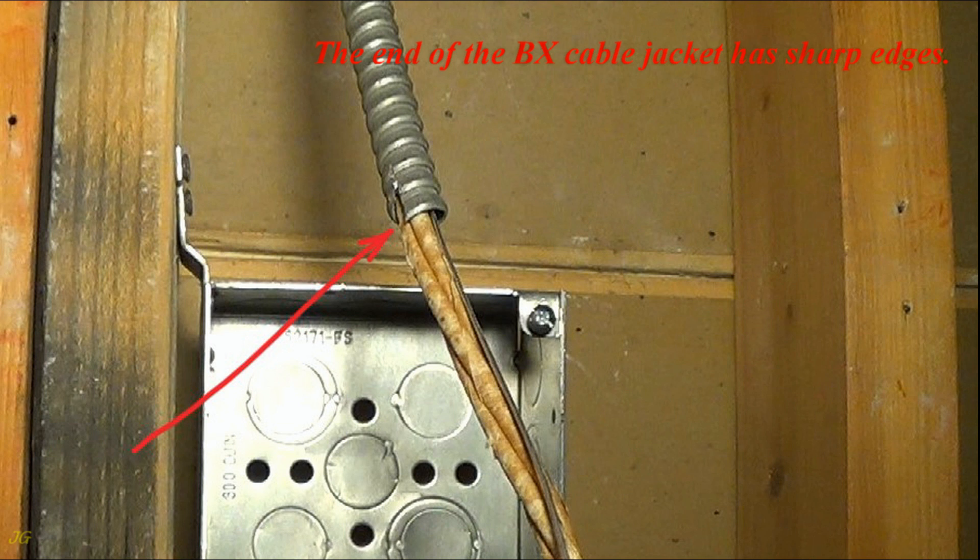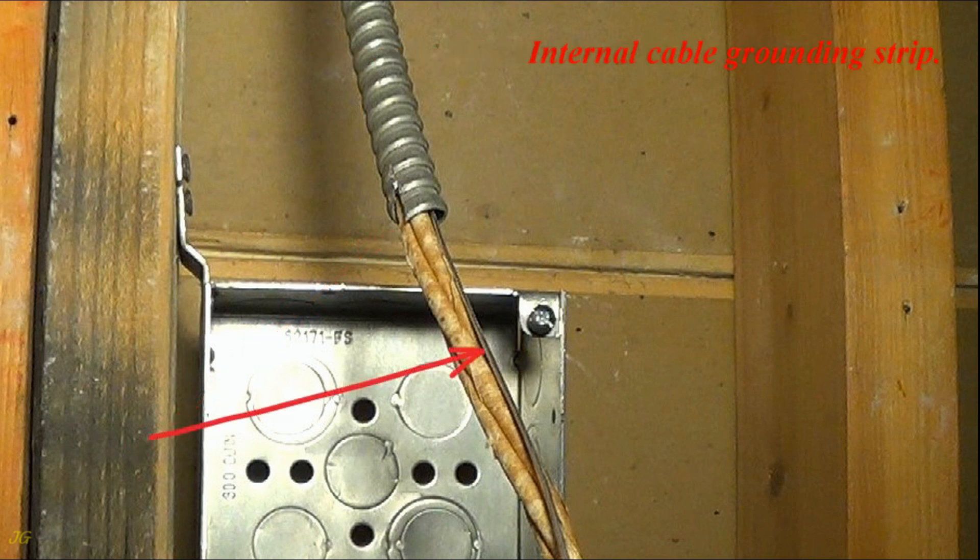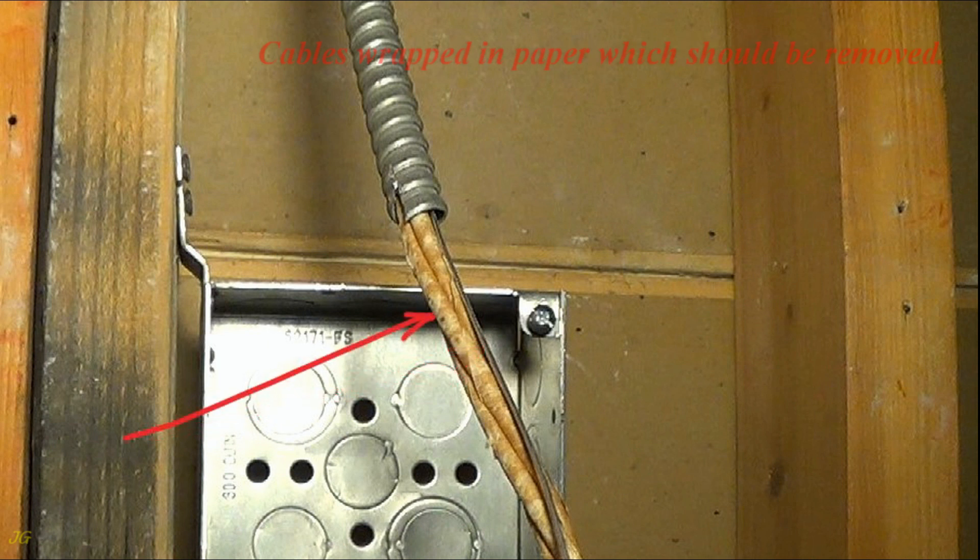The end of the BX cable jacket has sharp edges. Inside, there is an internal cable grounding strip, and the cables are wrapped in paper which should be removed.